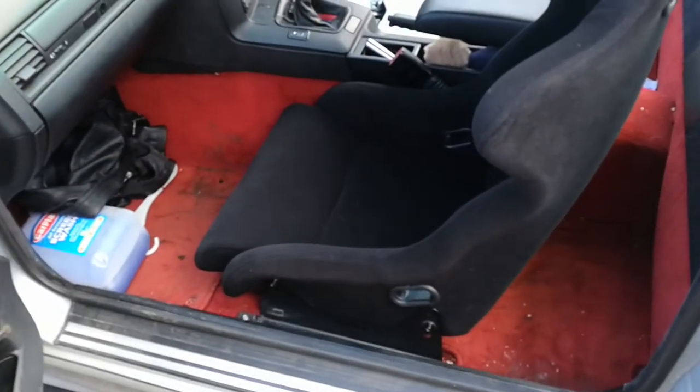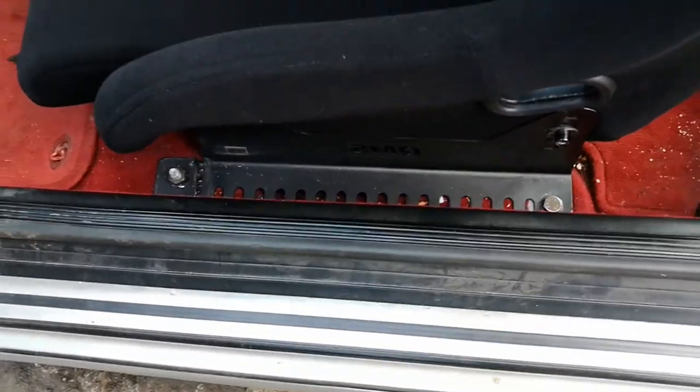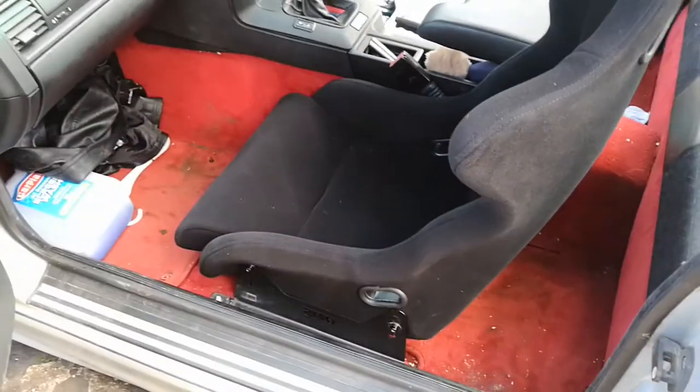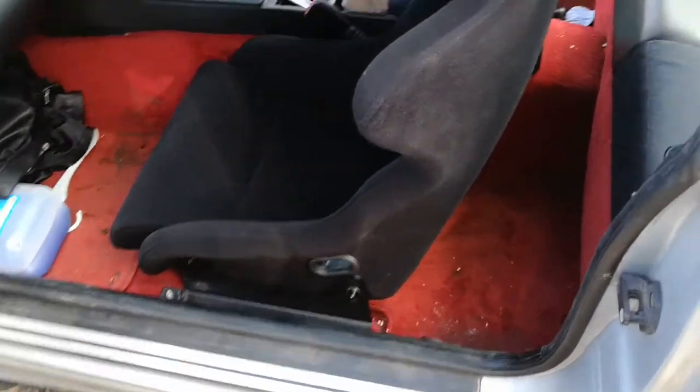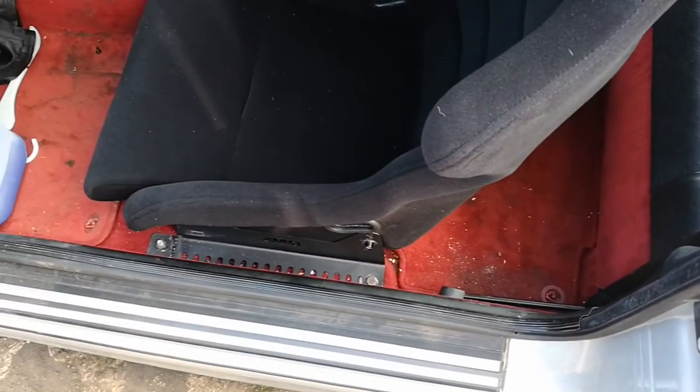We had to move the brackets around because the seat was a little bit too far forward, so we switched the ones from that side onto this side. The seat's a tiny little bit more forward than we'd want, but it ain't too bad. So that's the passenger one in — solid, seatbelt mounting sorted. I'm just going to do the same thing on the driver's side now.